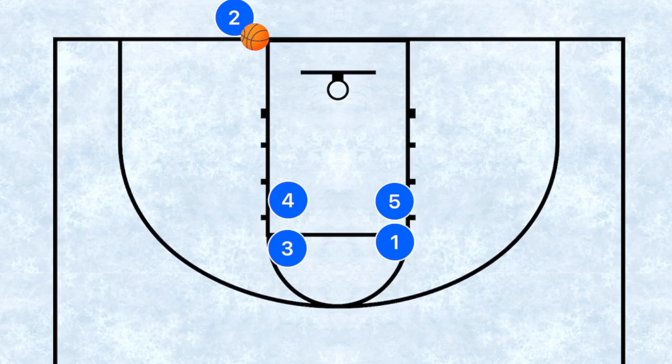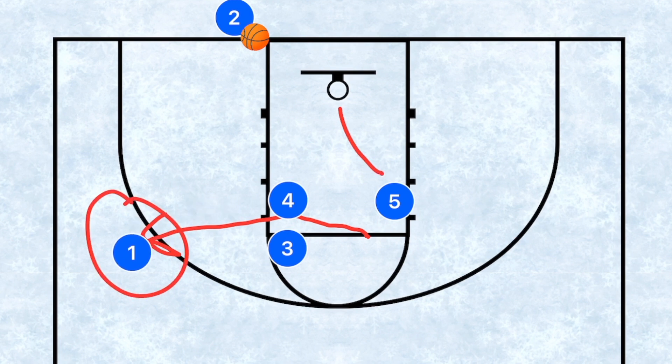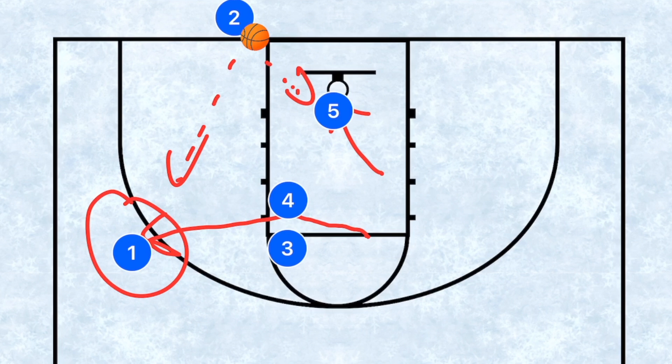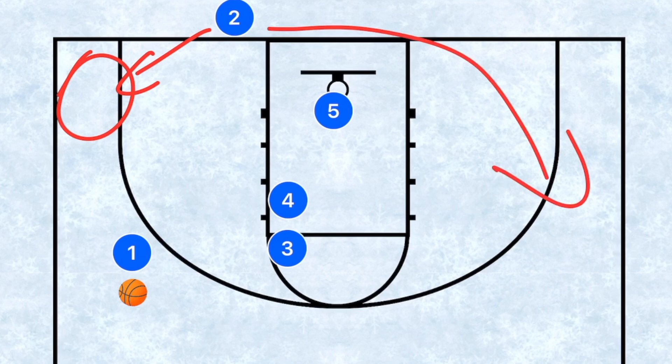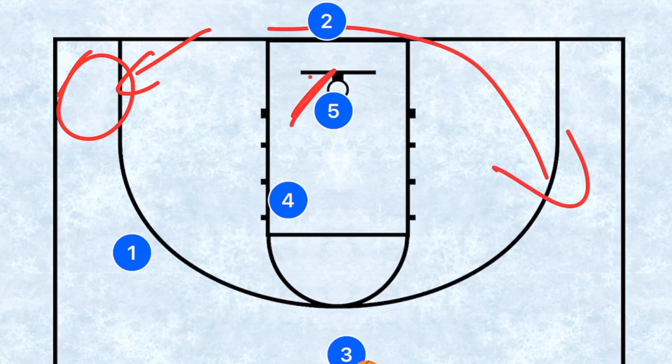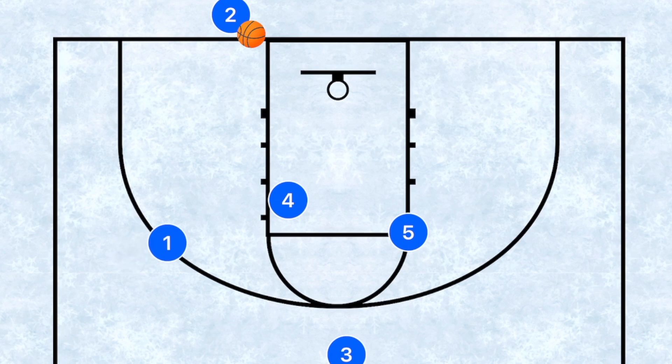This is a fun play you can run in multiple ways depending on who's running it and how the defense reacts. For example, player one can go through as the number one option for a three point shot, while player five attacks the rim as another primary option for the layup. If he's open he needs to shoot. If not, we look at player two popping out for three, or player two using five as a screen with three popping — then passing to two for three, or setting up a play up top. You can also run this a different way.